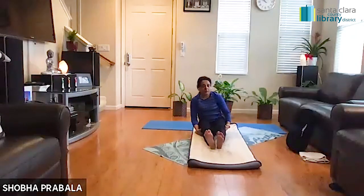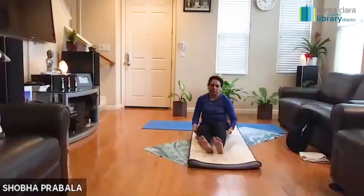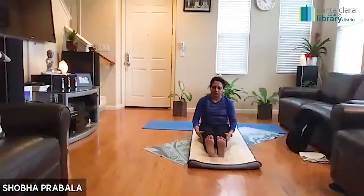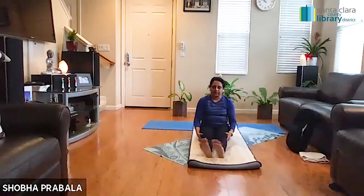A lot of work around the hips today — if you notice, many of us have been working from home, sitting a lot, watching TV. Because we are not going out, I thought it would be really nice to open up those hips. Point, point and flex, point and flex, and let it go.